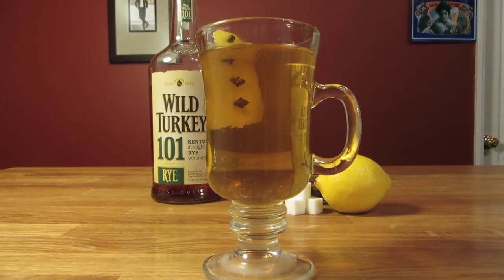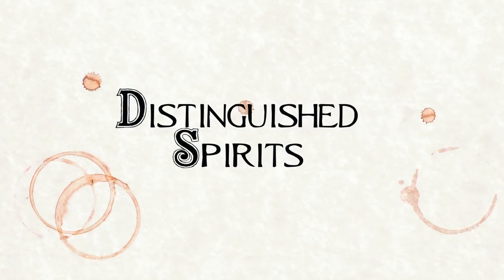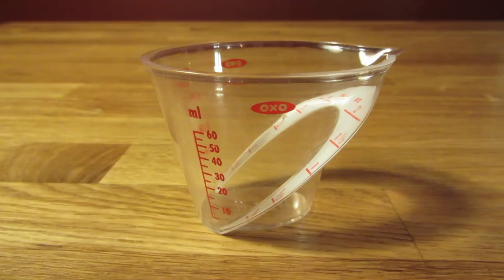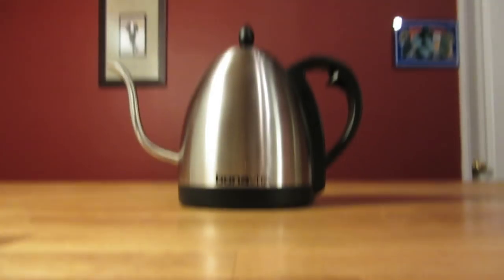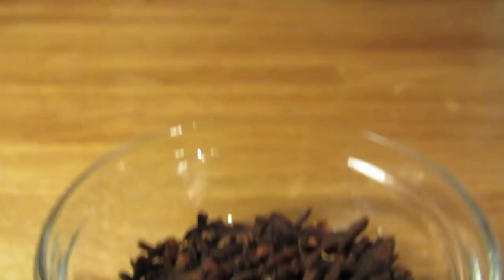Today we're going to make a classic winter cocktail, the Hot Toddy. For this drink, you're going to need an Irish coffee mug, a measuring cup, a bar spoon, a vegetable peeler, and a kettle. This drink uses whiskey, boiling water, a sugar cube, a lemon peel, and whole cloves.